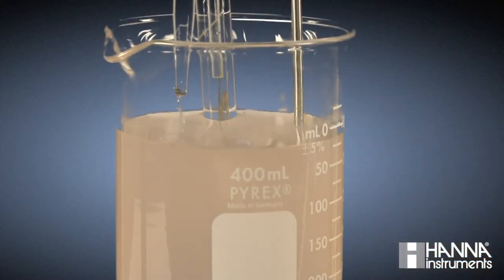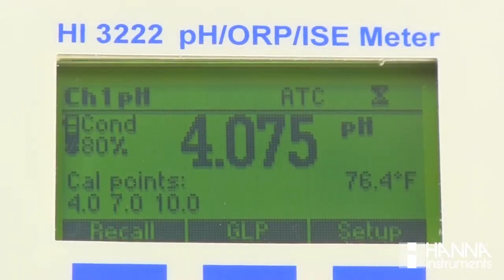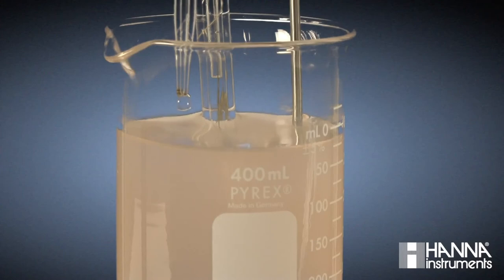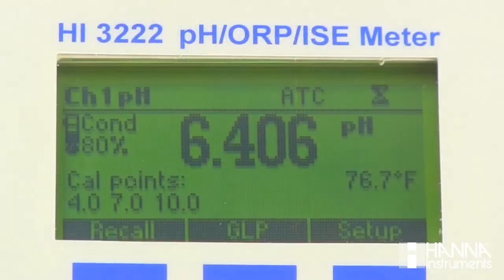Initially, as we add our titrant, we see that the solution remains colorless with each titrant dose and our pH is changing relatively slowly, only in the hundredths for every drop added. As we get closer to the endpoint, we're seeing that the colors begin to flash in the solution, but the color change is not sustained, indicating that we aren't yet at the endpoint.